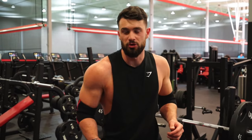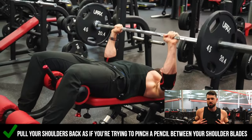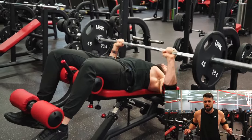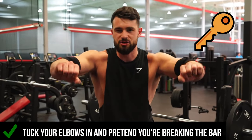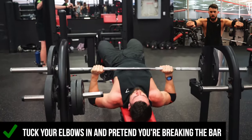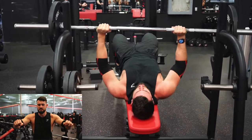As you can see here I'm pulling my shoulders back, almost as if I'm trying to pinch a pencil between my shoulder blades, so that my chest is out and I'm in a good spot to squeeze it. Another really good cue is that I'm tucking my elbows in and almost imagine breaking the bar, so that I'm in a really good spot to press safely and protect my shoulders.